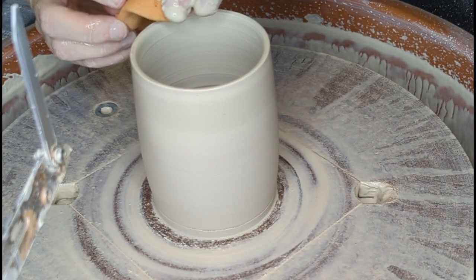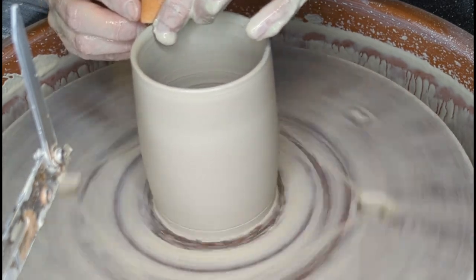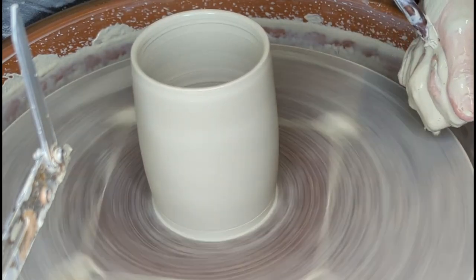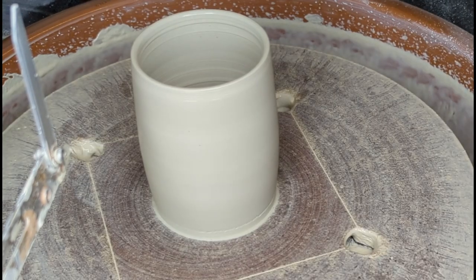Now for the finishing touches, I am compressing the rim and making it even everywhere, and then I sponge out whatever water is still left inside the piece. And here's the final result.